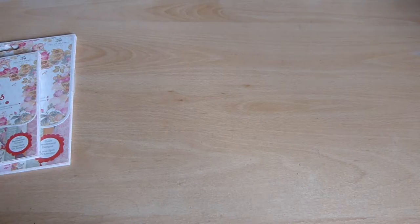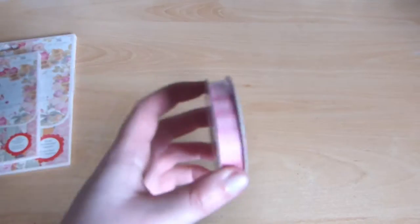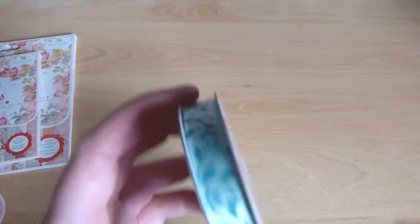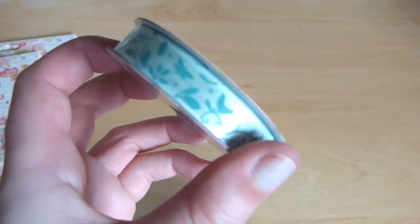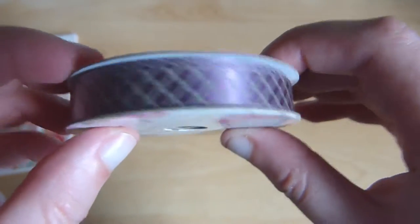Then we have some ribbons. There's a pink one, a crochet type one, sort of teal blue with green leaves, and this one is a sort of purple crosshatch one.